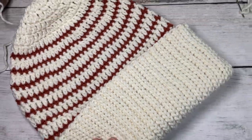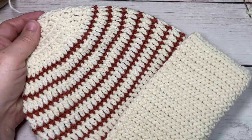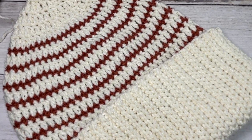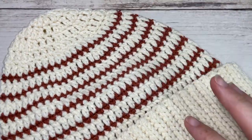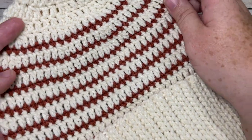And your Arden beanie is complete! That's all there is to working the Arden beanie. Thank you so much for joining me. Don't forget to subscribe, and I look forward to seeing you later in the week for the matching scarf pattern - or for the next beanie pattern in the Wonderful Hats Crochet Along. Until then, happy crocheting! Bye!